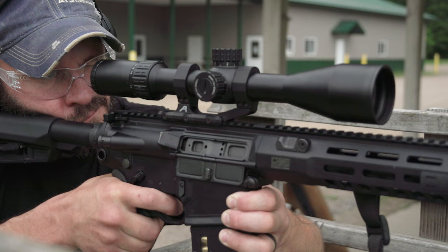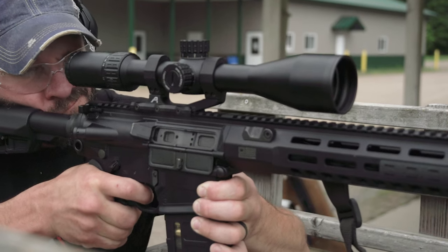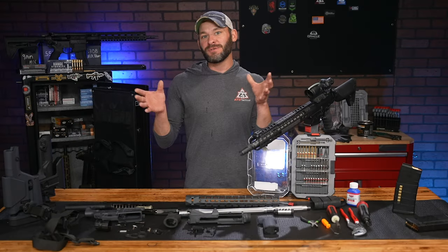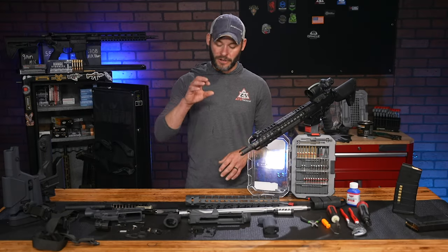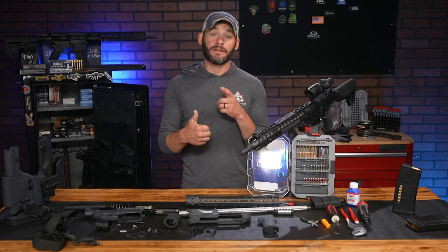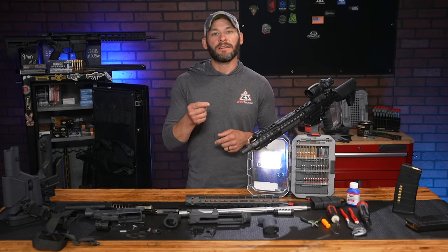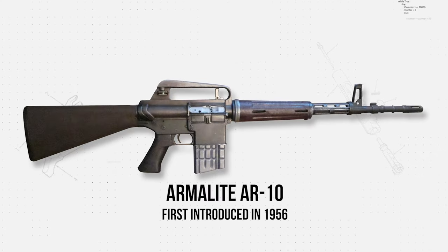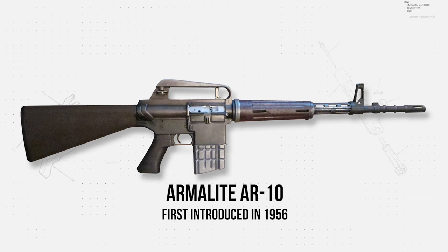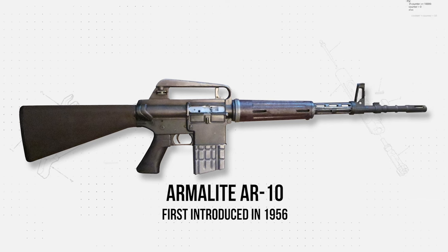Quick two-cent history lesson about the AR-10. We use that term pretty loosely these days because there were runs of the ArmaLite 10 design, maybe not in the same form as today's 308-style AR-10s. The short story for US military adoption came from the success of the M1 Garand 30-06 round, eventually evolving into the 7.62x51 we find today.